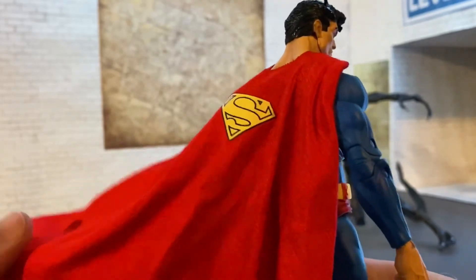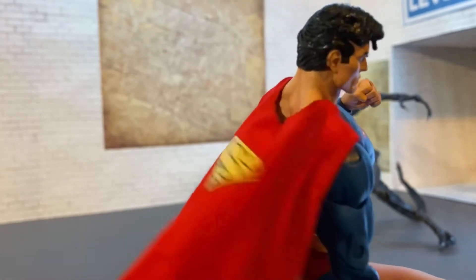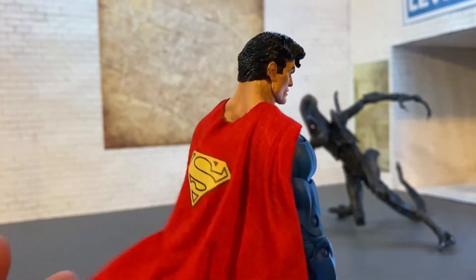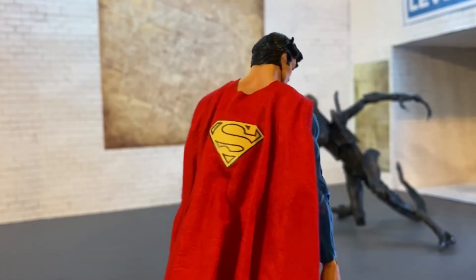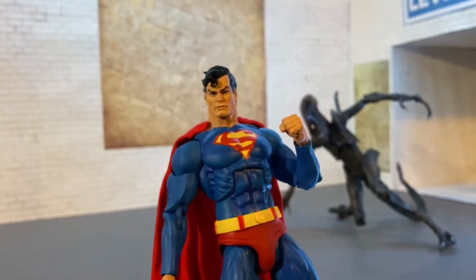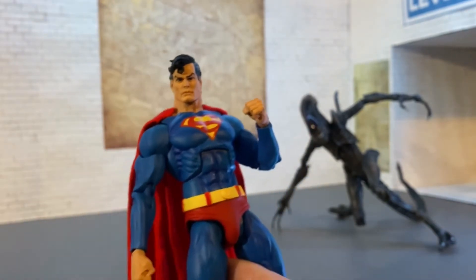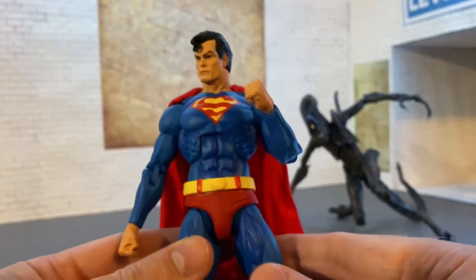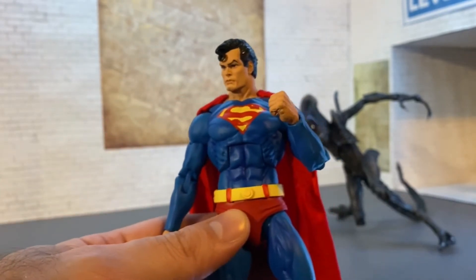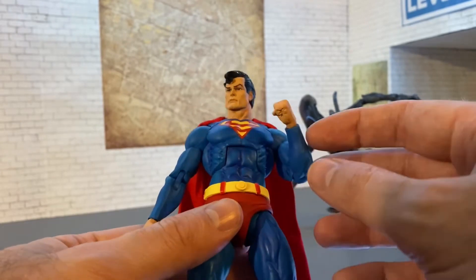This is by far the best Superman figure I have ever owned. I've had the NECA Christopher Reeve Superman, which was good, but the articulation was a little weak. The face sculpt was phenomenal - it looked just like Christopher Reeve - but the body was just real, real skinny. I understand he was slender and tall, but they made him way too skinny. I sold that figure recently, so I don't have it to compare. But I've got some DC Direct figures and Mattel stuff we're going to look at in comparisons later.